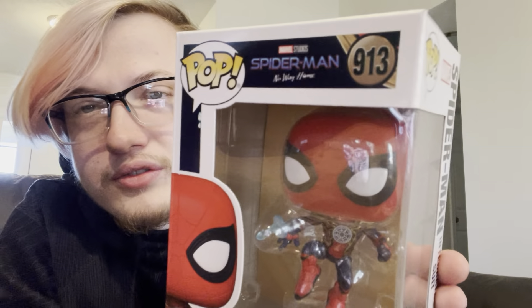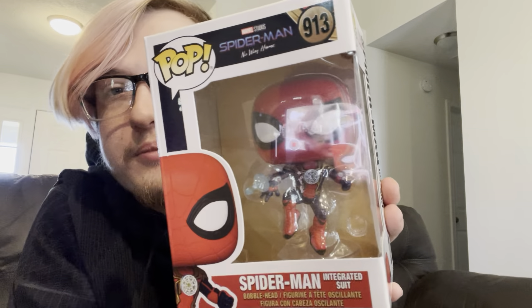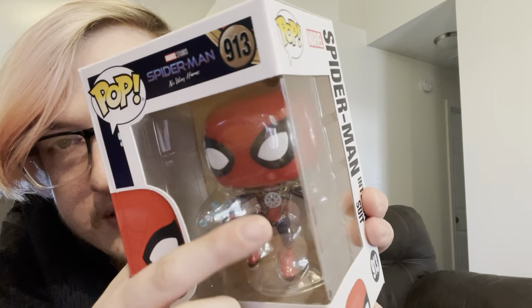This is Spider-Man from No Way Home — they're all bobbleheads which is unfortunate, but I do like them. This is the integrated suit — basically Doctor Strange mixed with Spider-Man. It's got the little details of the suit, he's in his Iron Spider suit shooting a web with a stand holding him. The extra detail of the suit design behind it — one of my favorites.